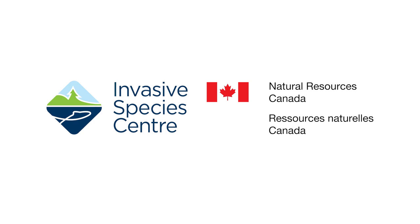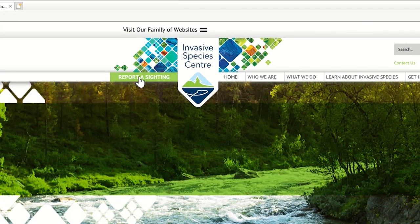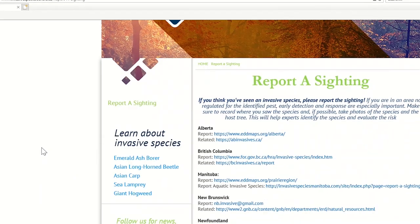If you think you've seen an invasive species, visit www.invasivespeciescenter.ca and click on 'Report a Sighting' to find specific reporting options for your province or territory.